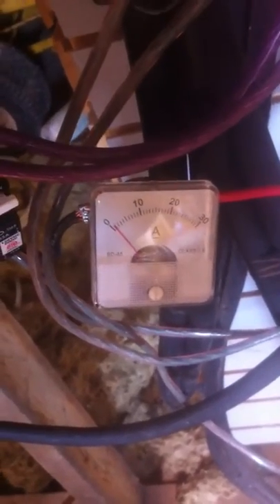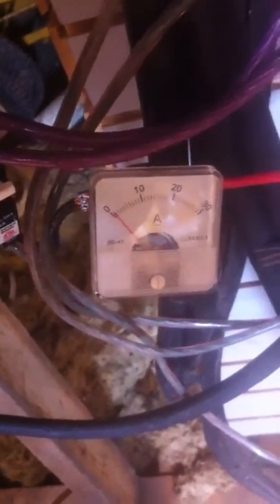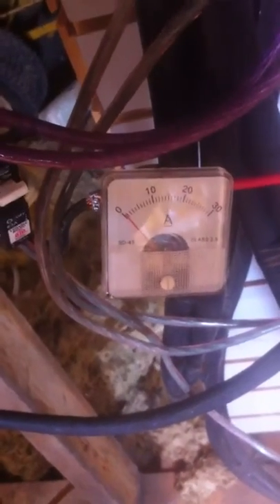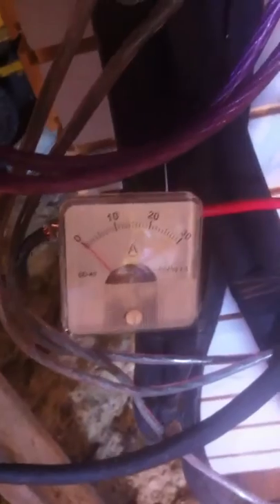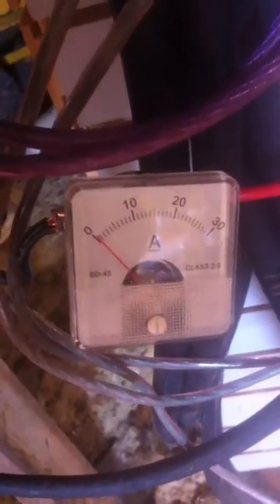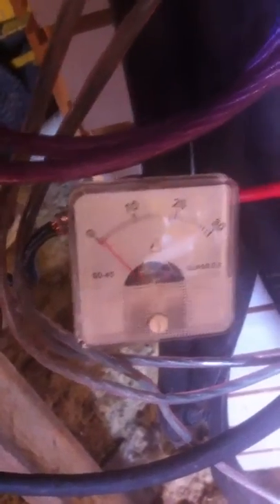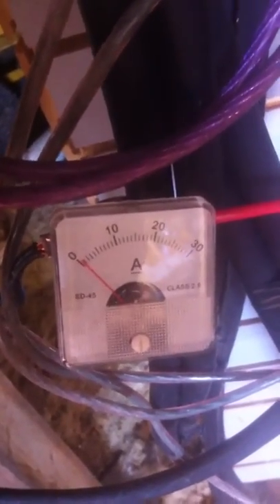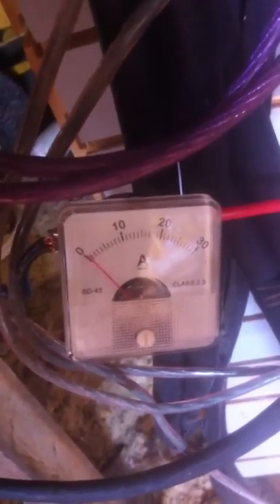What you're looking at is one to two amps. I know it's not much but you'll understand in a minute what I've done. It's dropping down to about one amp and then slowly rising back up to two. Not much power, but I'll show you what I've done here.